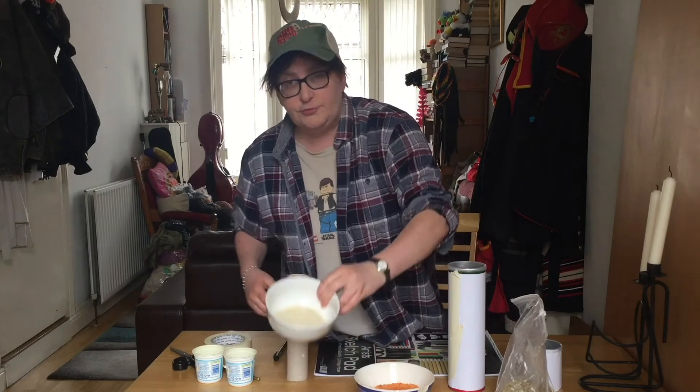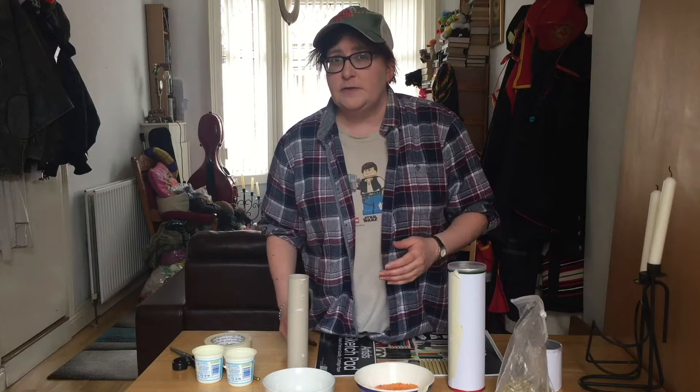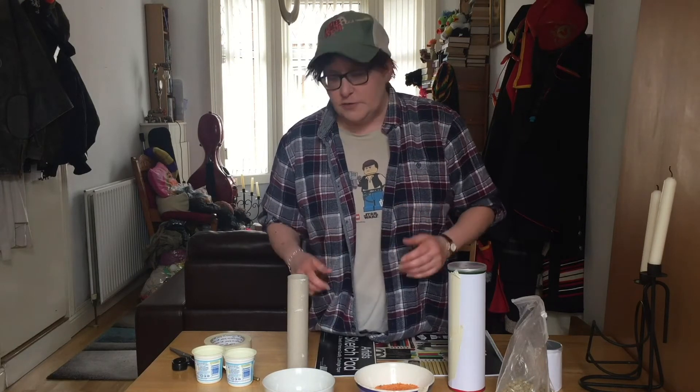I also have red lentils, which can be used. You can also use rice. Stuff that I don't have here but which works would be like dried pasta as well — stuff like fusilli or the wheel shell things. And if you even have screws, nails, or bolts rattling around the place, they also work.